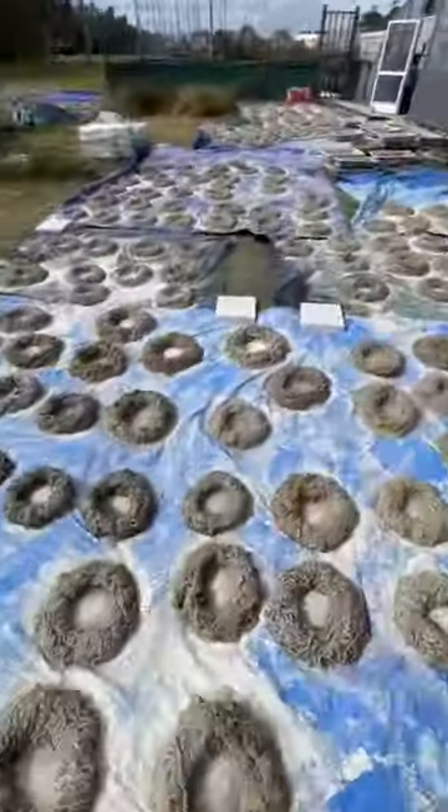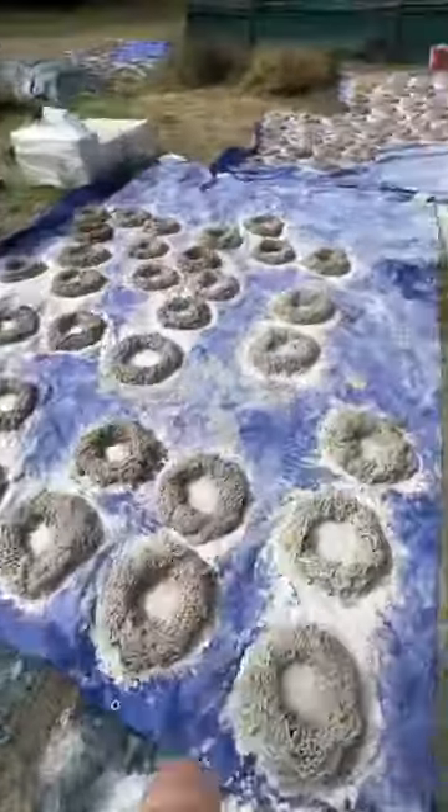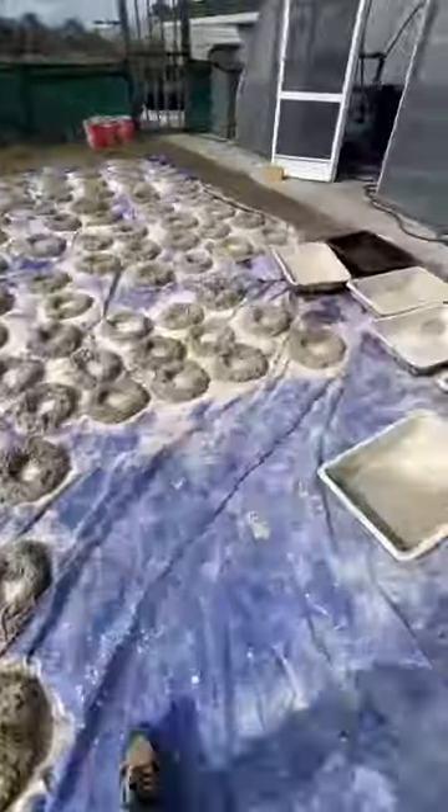The rings will dry for a day and then they'll be collected. And in March, they'll be strategically placed in the Indian River and Mosquito Lagoons.